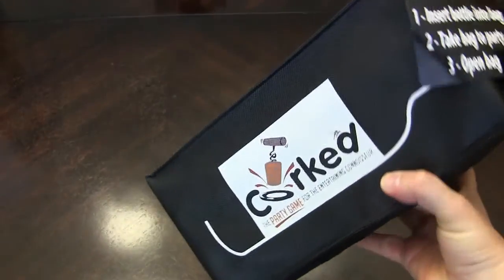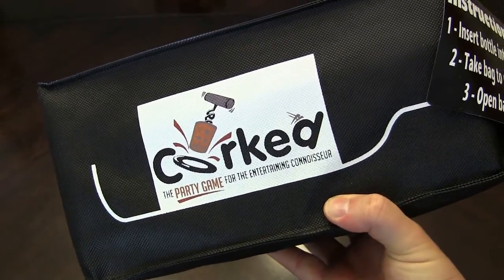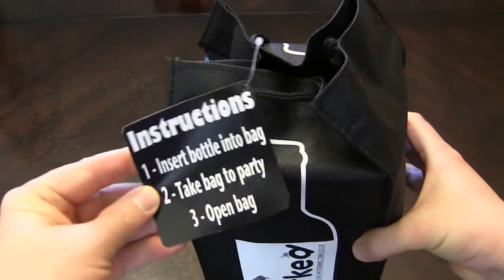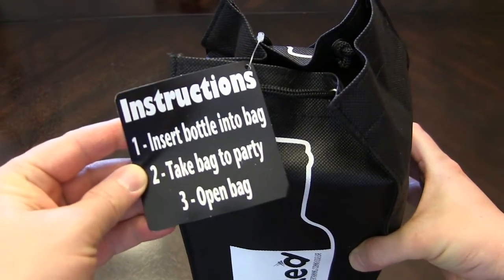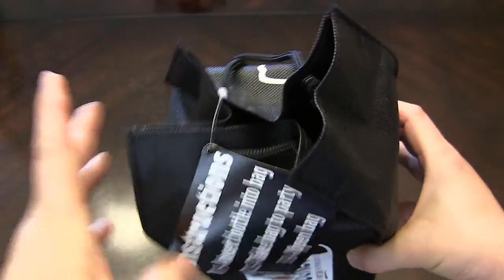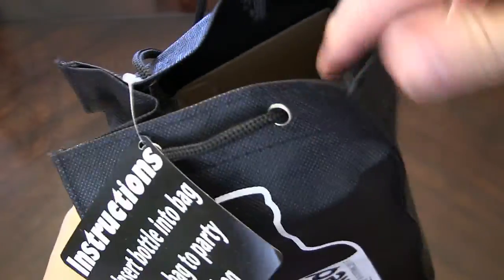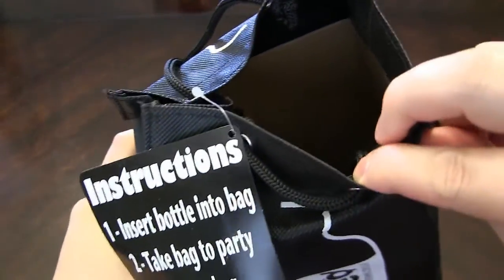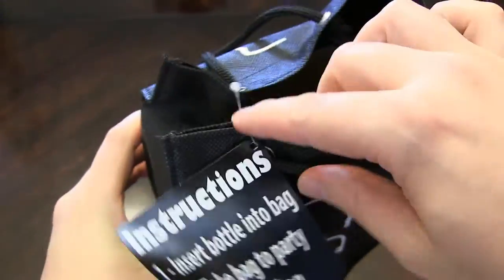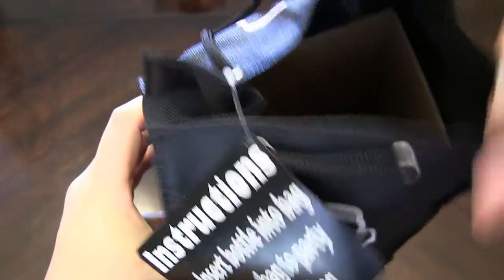This is how the game Quarked comes. You can see the party game for the entertaining connoisseur. It has a little tag on there that gives you the instructions: insert bottle into bag, take bag to party, open bag. And that is not a joke — that is for real. If you open this flap, you can see there is an empty spot right there for a bottle of wine. It is wine size, and even with the tag on there, you can still fit the bottle of wine down in there.